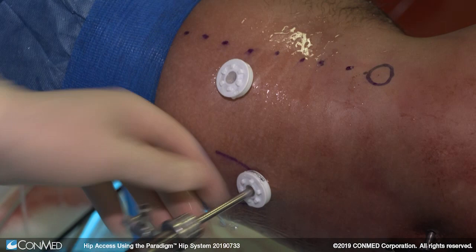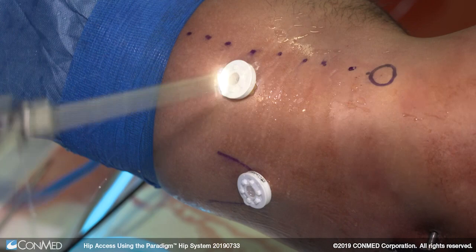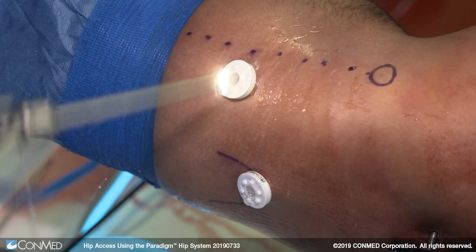By creating a pathway into the joint through the soft tissues of the least length possible, we allow for the best motion of the instruments within the joint throughout the procedure. With the easy switch in place we can now switch between the anterolateral and anterior portals without the use of a slotted cannula — it's really just very easy.